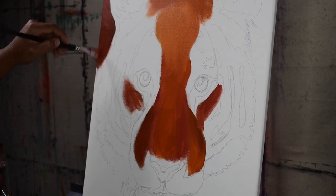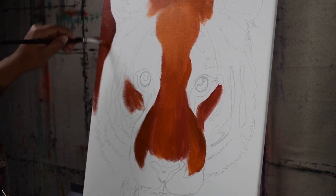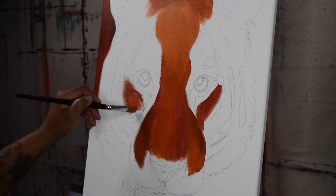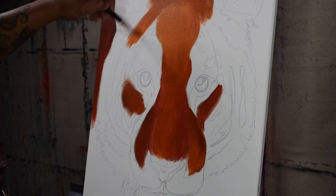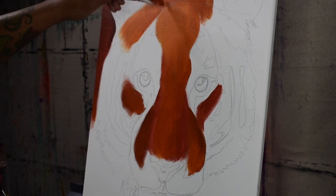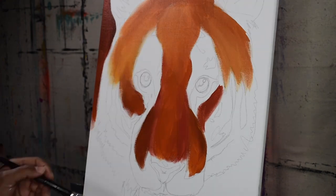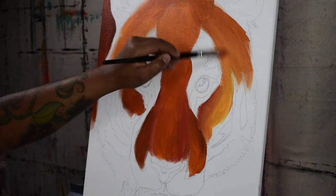Here I'm just color blocking in all the undertones I see from my reference picture, and gradually building my way up to the base tones located on the tiger's face, and lastly the highlights located around the outer rim of the tiger's face.